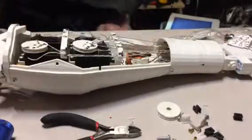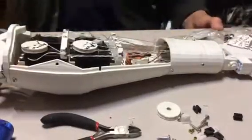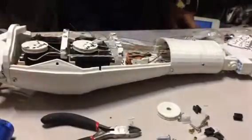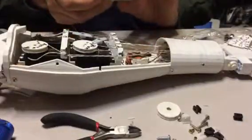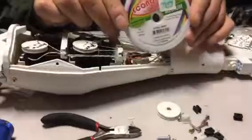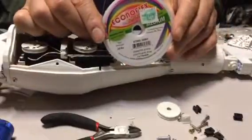What I'm doing here is replacing the strings with steel gray Econoflex wire. Usually this is used for jewelry.